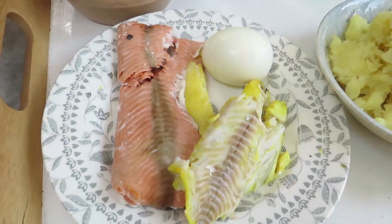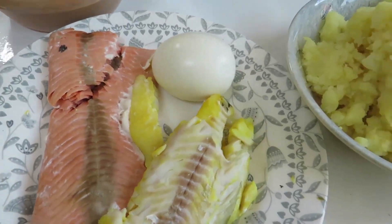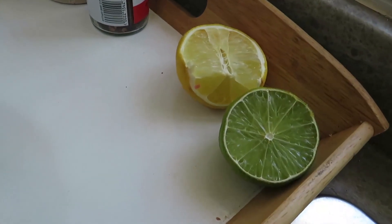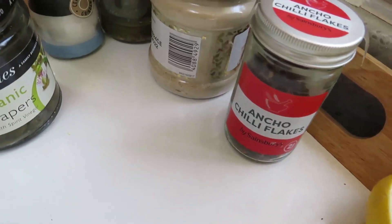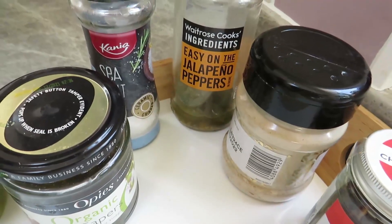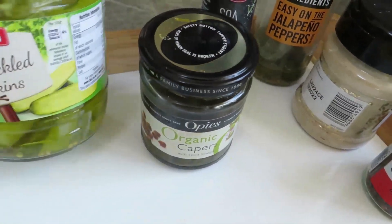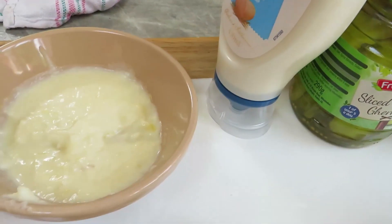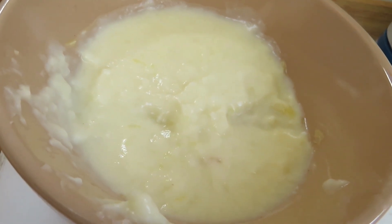I've got a boiled egg which I'm going to use in my sauce, some mashed potato, a bit of lemon and lime. I've got some ancho chili flakes, some pepper, some jalapeño peppers which I will have in one fish cake because Mrs Davis doesn't like jalapeños. I've got capers, some pickled gherkins, some mayonnaise, and finally a little bit of white sauce that I made for my cauliflower last night.